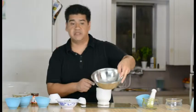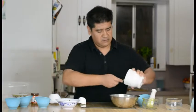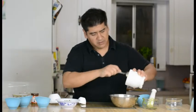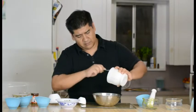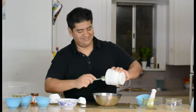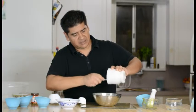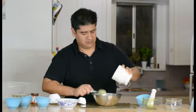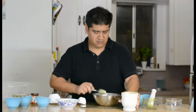We got our lovely mixing bowl right here. I am just going to throw the avocado and garlic mixture in here, just like that, nice and easy. And then the next step is to get the mayonnaise.